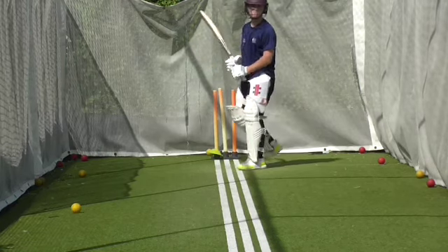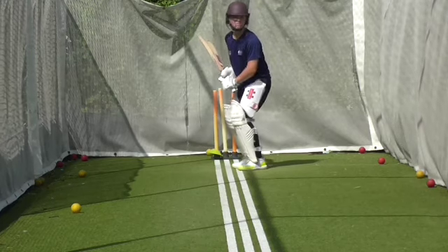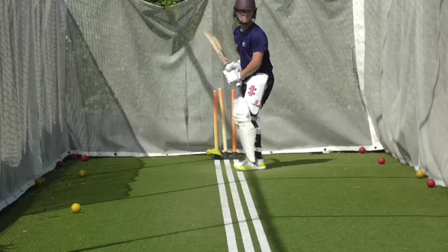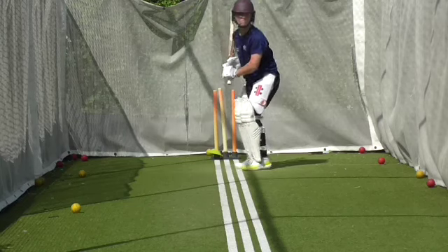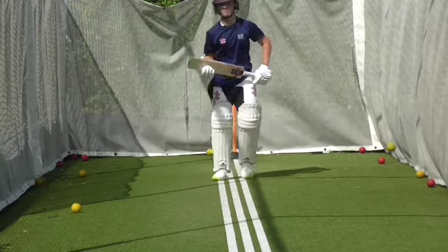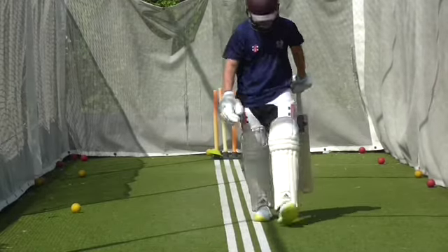Oscar's hit these last three through the line over the top. Bring your hands in a bit early — that's all. Same shot. Let your hands go, have confidence. Shot. Lovely shot. And again. Shot. So you don't need to run it Oscar, do you? Running it's complicating it. Just hit it beautiful from the crease.